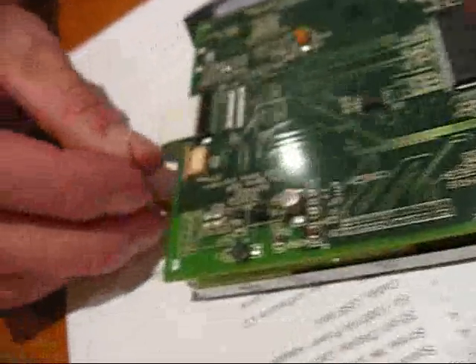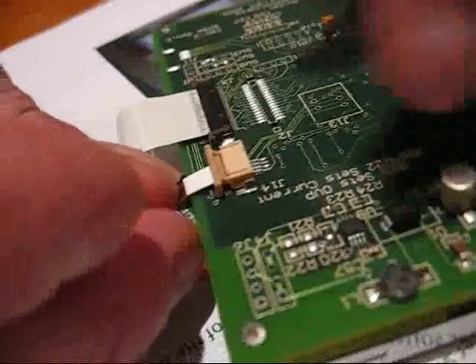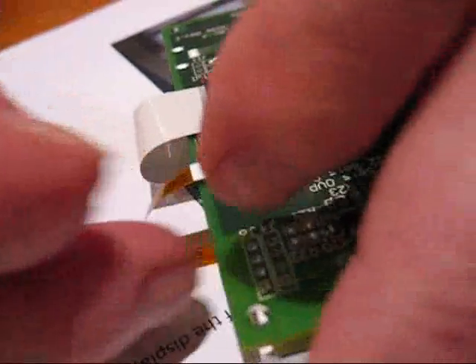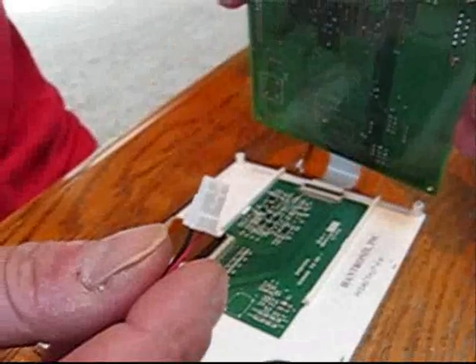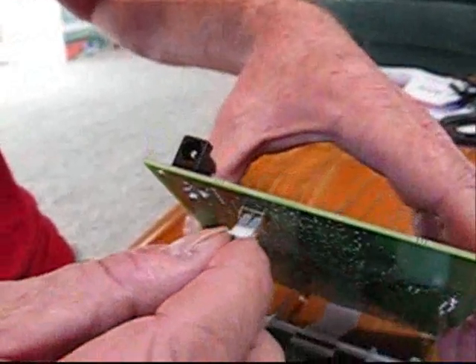Next, flipping over the PC board assembly, install the touch panel cable by slipping it into the connector and then locking it down. Next, install the LED backlight into the PC board assembly.